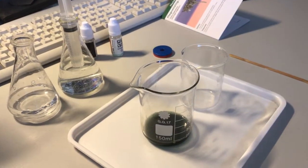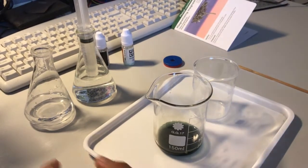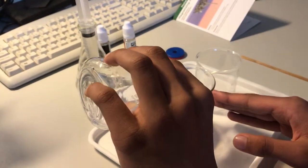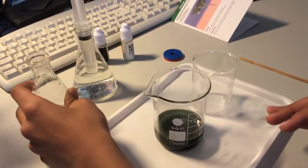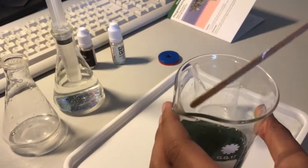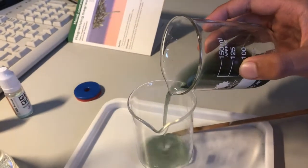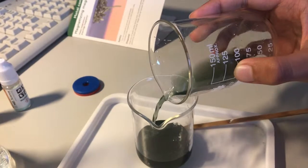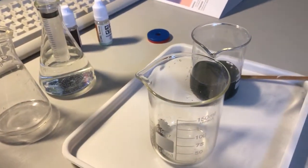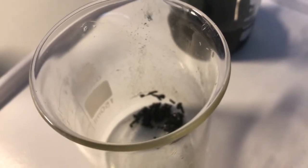After the 20 minutes, add another 30ml of water into the mixture and carefully pour out the water. We then add another 10ml of water and we'll see if this new compound reacts with a magnet.